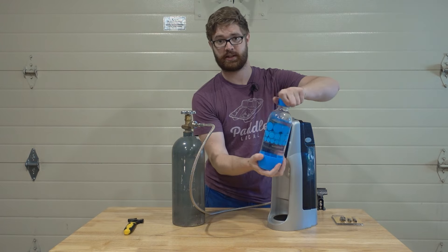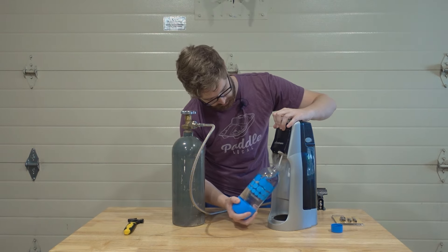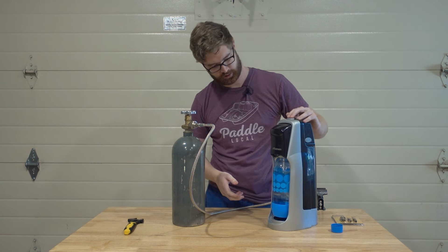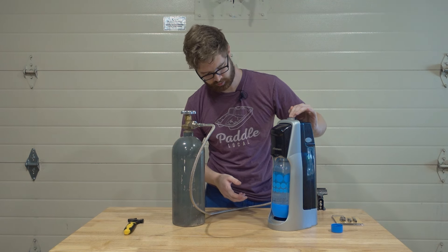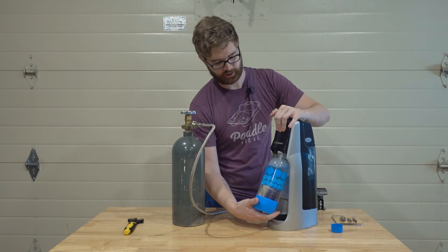We simply take our uncarbonated SodaStream bottle, place it right in here, and there we go — you have a SodaStream working for much, much less.